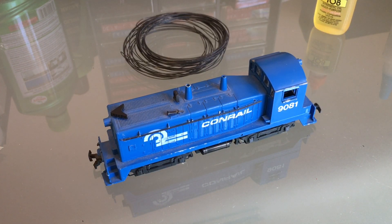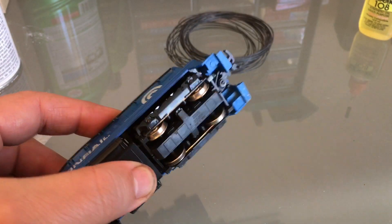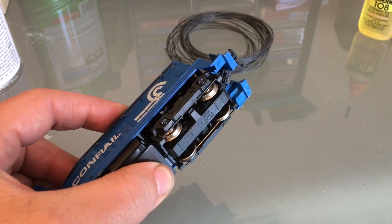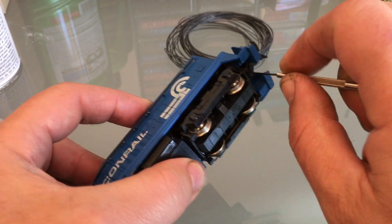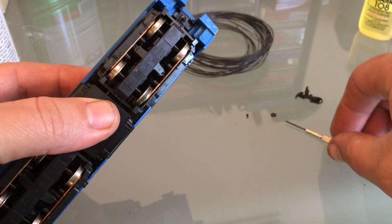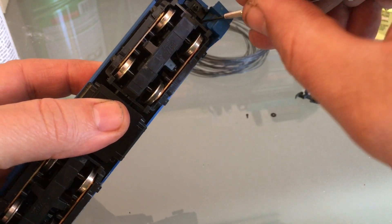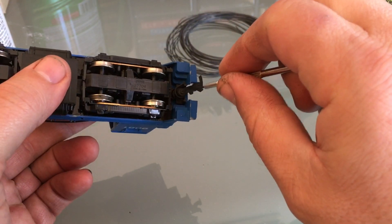I'm going to take the shell off and let's take a look at the drive. As far as I can tell, the couplers are holding the shell in. I'm going to need a really small screwdriver to get in there. I'll remove these two screws and the couplers will come off. There's a little box also. I haven't decided yet if I'm going to convert it to Micro-Trains or not — still working that out.